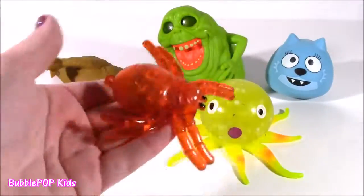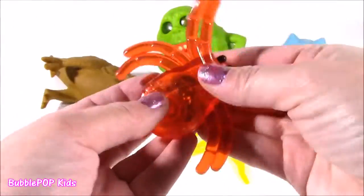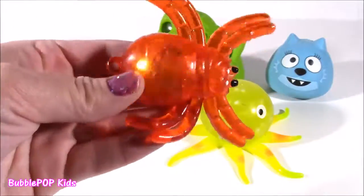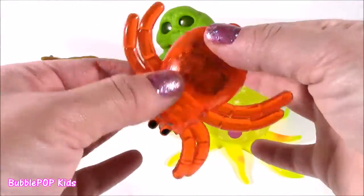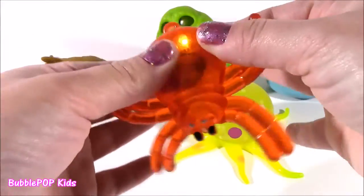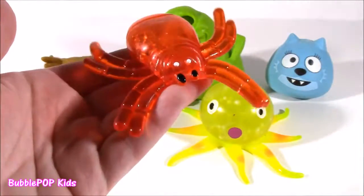Look at this little Spidey here. It's so jelly-like — feels like a piece of Jell-O. You press it, it lights up, and there's something in there. It's some kind of electronic. Some kind of squishy bead. Cool one.